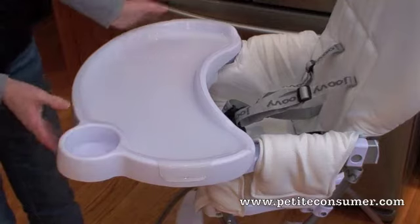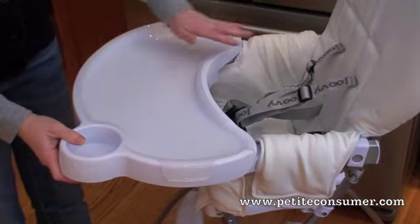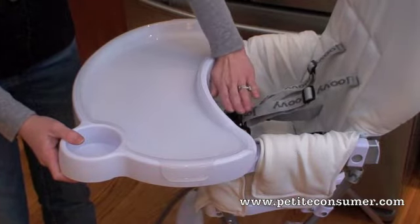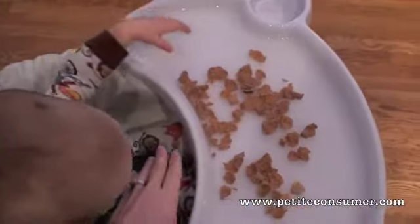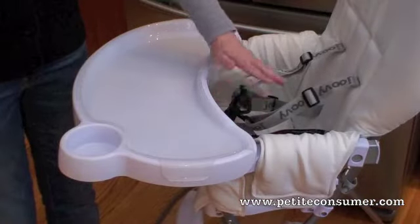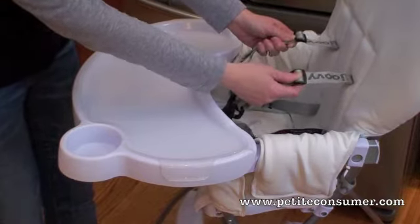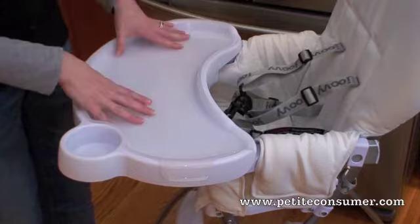One of the issues with the Nook is that the tray is not adjustable. This is the position it's in, and most children are going to be sitting a little bit further back. There's a pretty good space, usually about the width of my hand, which is probably about four inches wide. So there is the possibility that food could fall into their laps, and if the baby is strapped in really securely, they may have a hard time reaching forward, especially to the food on the outer edge of the tray.